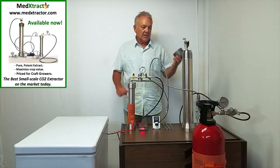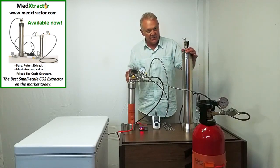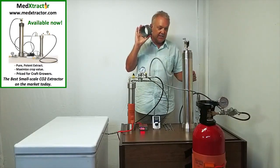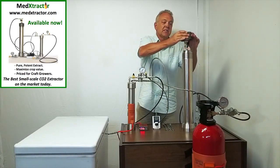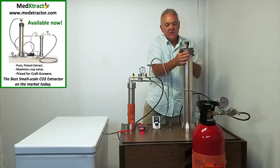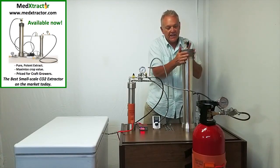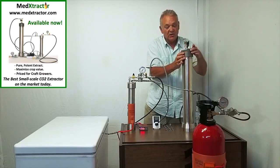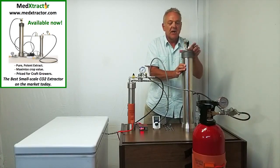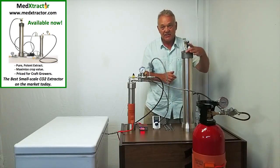So the first thing I'm going to do is point you to this insert that goes in the top of the extractor. It needs to be fully seated down — there's an O-ring seal on there and this is the retainer ring that keeps that insert in place. This insert is actually the sealing mechanism. When you put on this retaining ring, you don't have to put it on very tight because all it does is hold the O-ring on the insert in place. It's just finger tight.